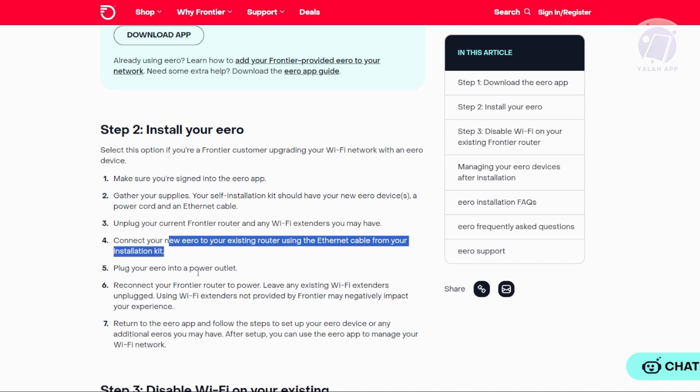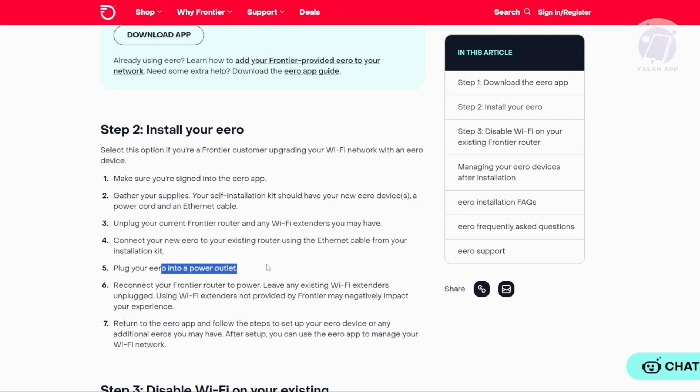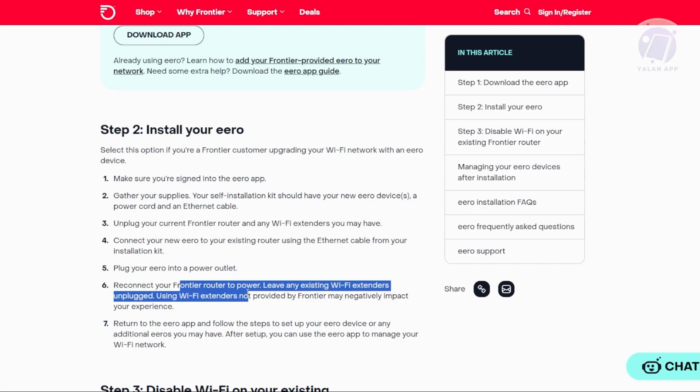Plug your Arrow into a power outlet to turn it on. Once the Arrow is powered up, you can go ahead and reconnect your Frontier Router to the power outlet. It's best to leave any existing Wi-Fi extenders unplugged, as they may interfere with your connection.